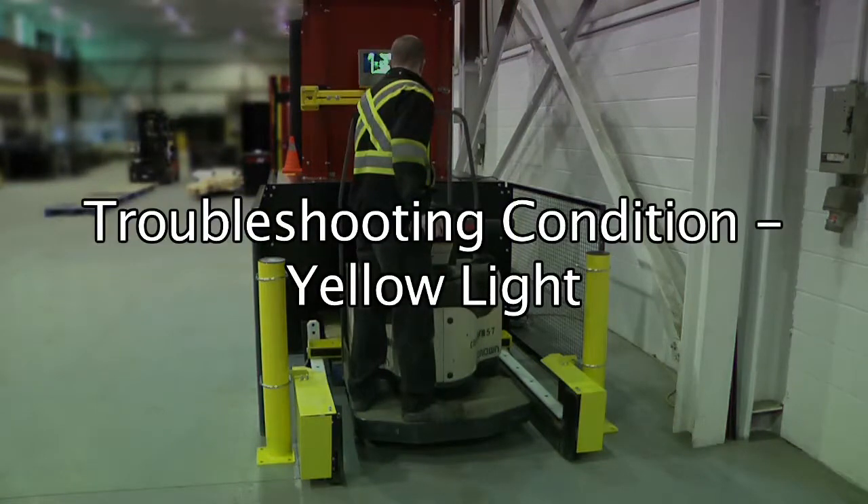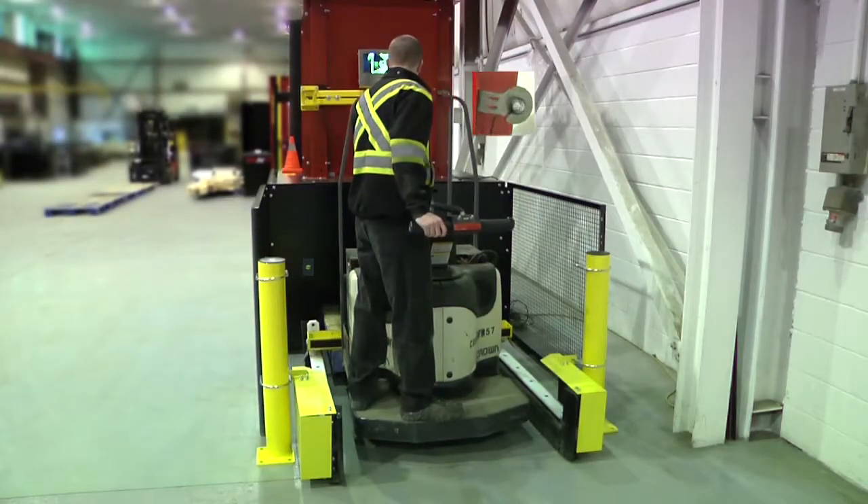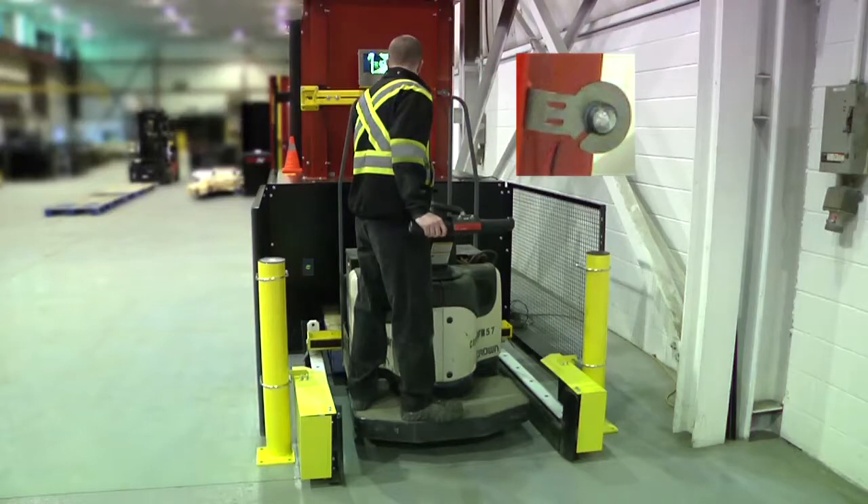Troubleshooting condition: Yellow light. When you are raising the pallets, if the yellow light does not turn on, a pallet may be jammed. Inform the loader.